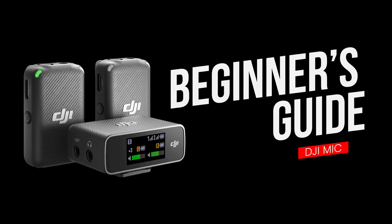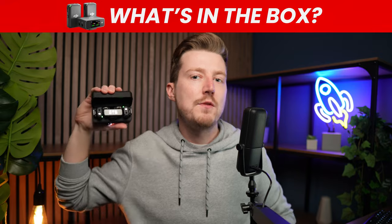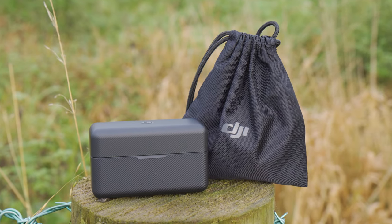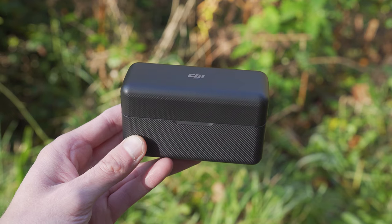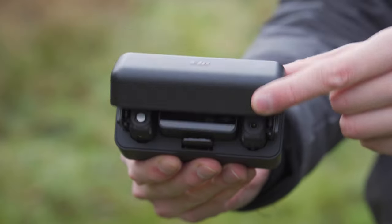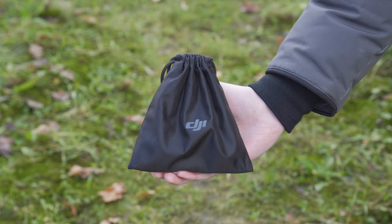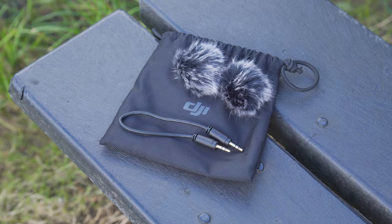Let's start by taking a look at what you receive and what's in the box when you purchase the DJI mic. When you open the box, you will find two items: the charging case, which holds the transmitters, the receiver and the mounting options, and then we also have this carrying pouch, which holds the microphone windscreens and cables.